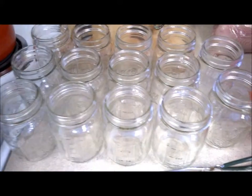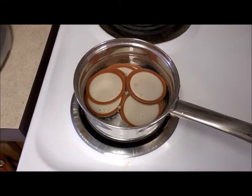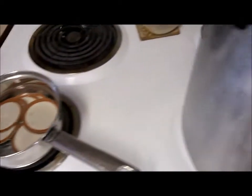And then we have our jars, our jar holder, our pressure canner, and our lids warming up in some nice water to get the rubber all soft so that it's pliable and works well.